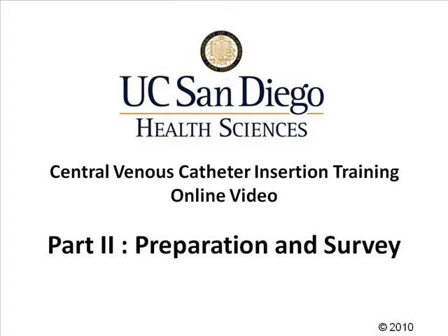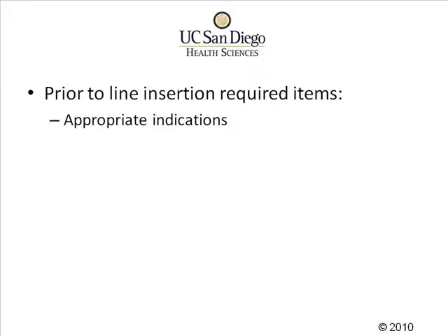This is part two of the central venous catheter insertion training video. Prior to inserting a central line, we need to have the appropriate indications for that line. We should have a nurse and an assistant to help us with the central line insertion. We'll also need a consent form which has been signed allowing the line to be inserted.